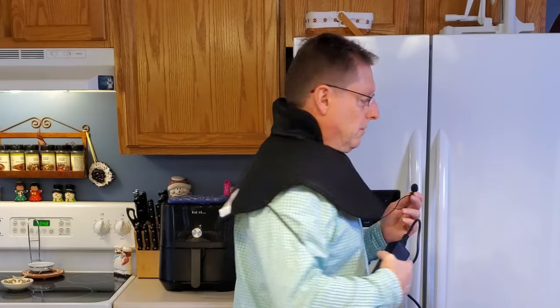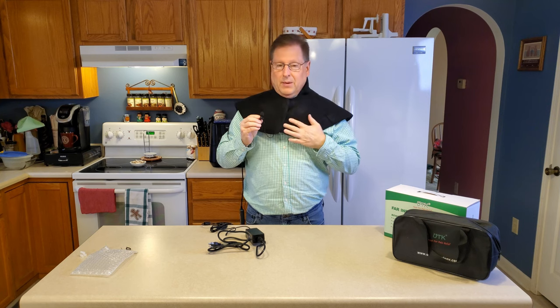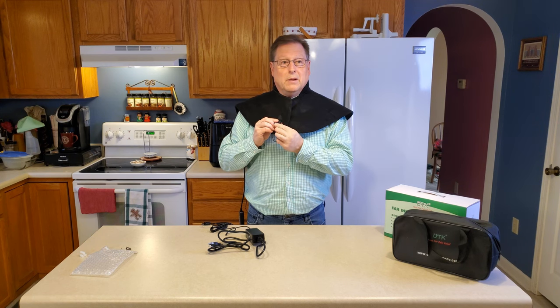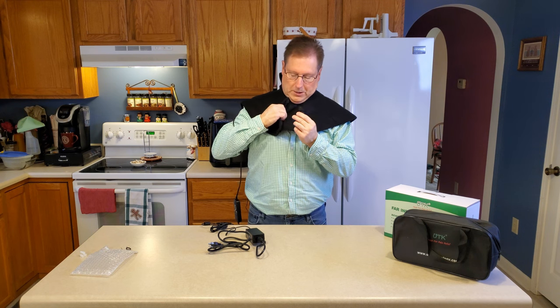To be honest with you, it doesn't feel real heavy when I'm wearing it. I need to get it broken in — everything's kind of stiff at this point, but it seems to sit fairly well. It's comfortable. I do believe it comes in more than one size because people come in more than one size.